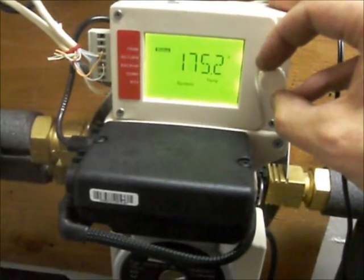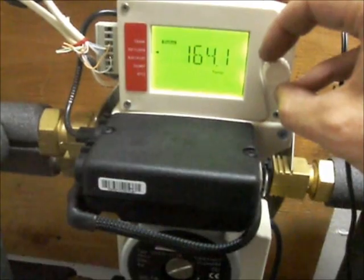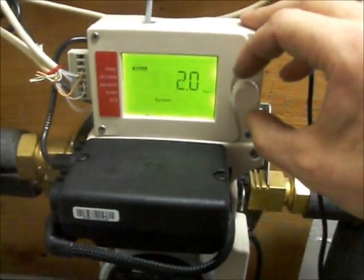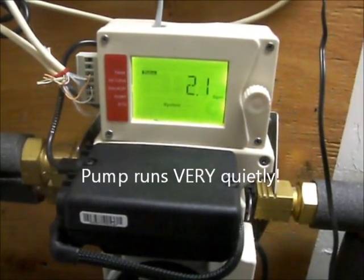The system temperature, which is at the roof, is 175.2 — not sure what that number is. Return temperature is 164, so that's going back up to the roof. That's right inside the flow sensor here. And we're at about two gallons per minute — it fluctuates between about 2 and 2.4 right now.